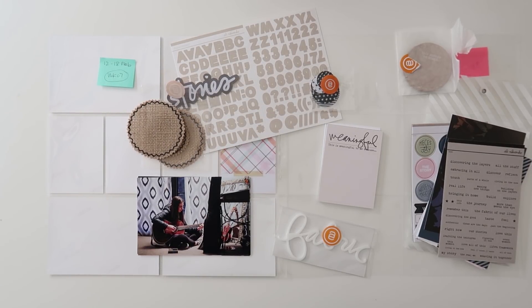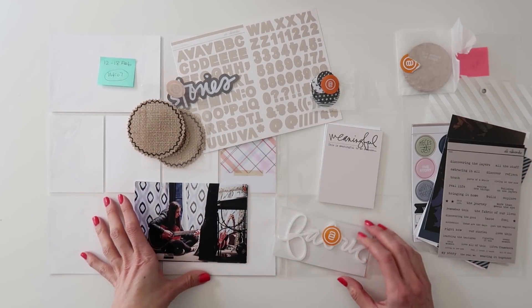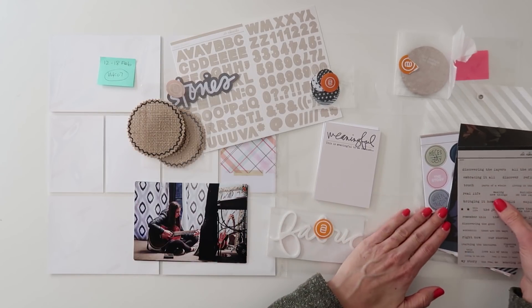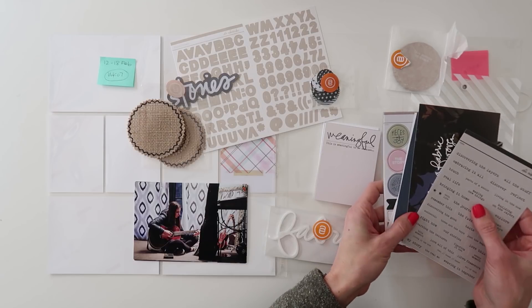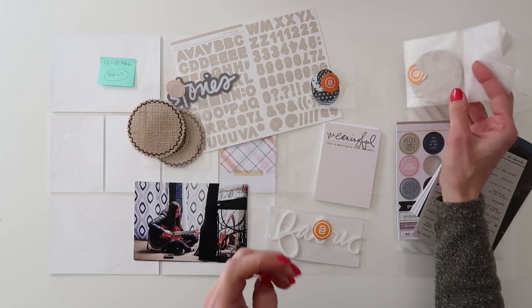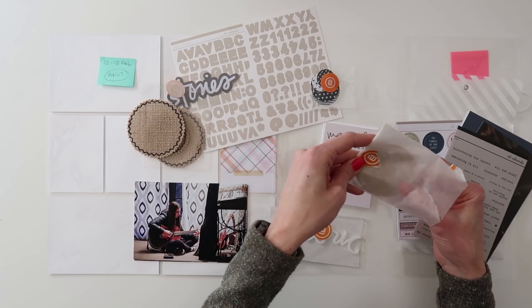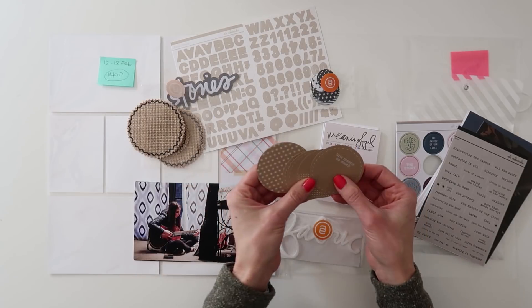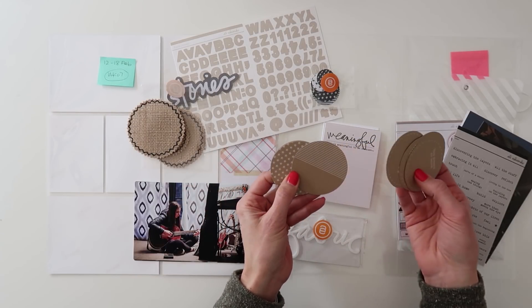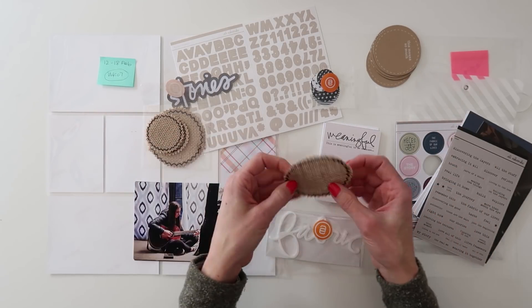Hey you guys, it's Amy Gretchen — welcome back to another project life process video. In this video I'm working on week 7 from 2018. What you're seeing laid out on my table are the photos I'm going to be using for this week, and I've got all these products from Ali Edwards' story kit, her fabric theme — word phrases, some cards, chipboards. I really loved how there were so many different options of circles. The first thing I thought of when I saw these paper ones was sticking them onto the photos, but since I saw Ali do that, I thought I'd give you a different option.